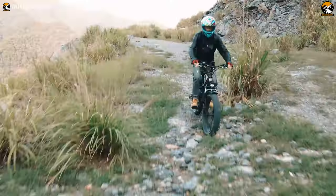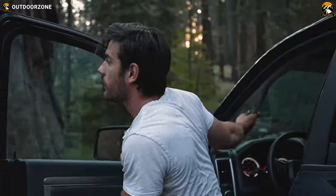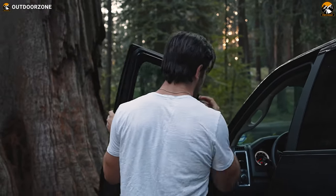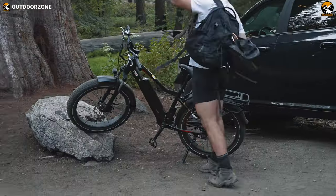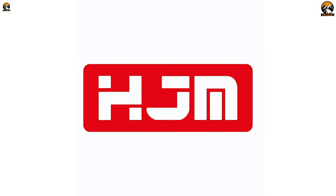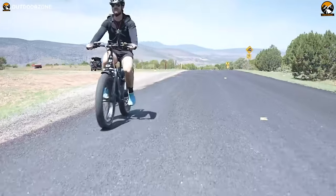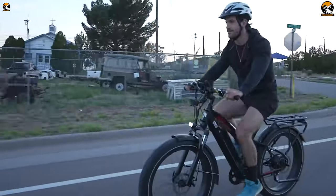You must agree that an affordable fat tire electric bike is a rare catch. In today's video, we'll talk about the features, advantages, and day-to-day performance of this affordable fat tire e-bike called the HJM Torrey. So sit back, relax, and enjoy our video on the HJM Torrey Fat Tire Electric Bike Review.